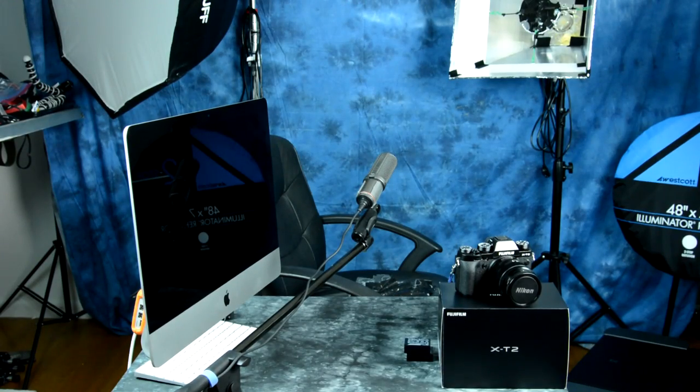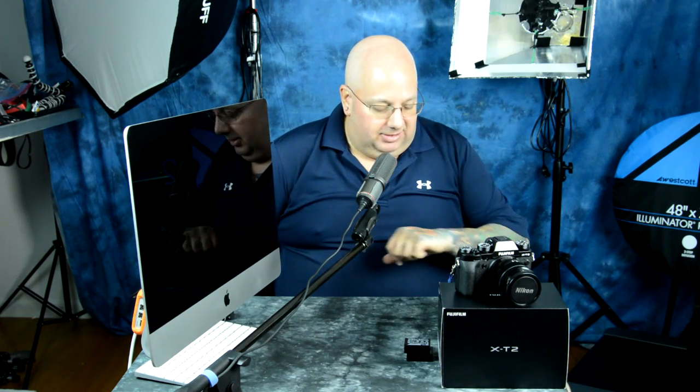Here we have the Fuji X-T2, and I have been slamming the hell out of this camera. I've been beating it like a red-headed stepchild since it got into my grubby hands on September the 8th.